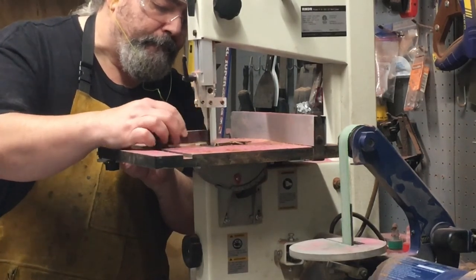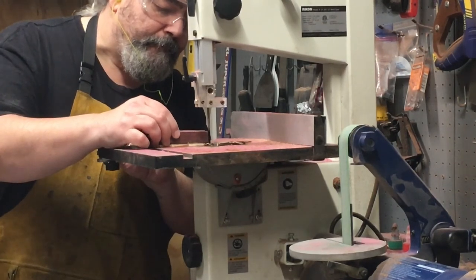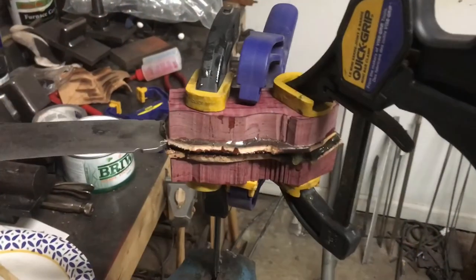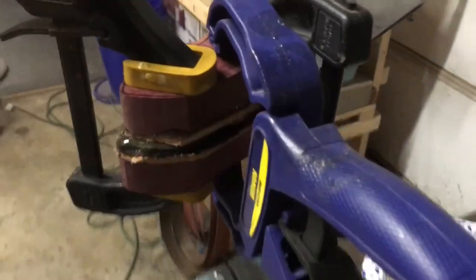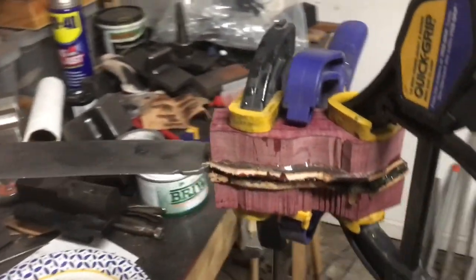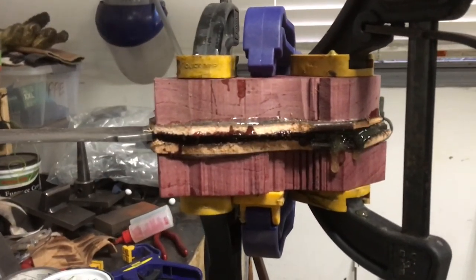Here it is all glued up on the knife. One thing I can tell you is you never have enough clamps in your shop — get more clamps. There's the G Flex again — that's the product I'm using — and I let this cure for about 24 hours before I came back out to mess with it. It is not five-minute epoxy, so I wasn't in any hurry. I just wanted to get it done in a way that would be lasting.